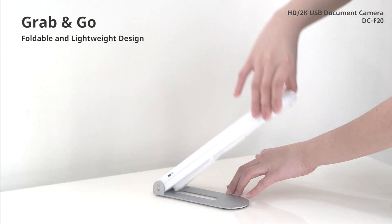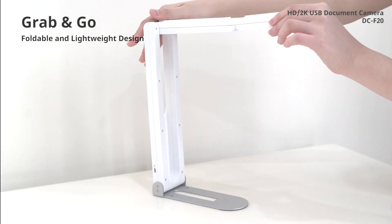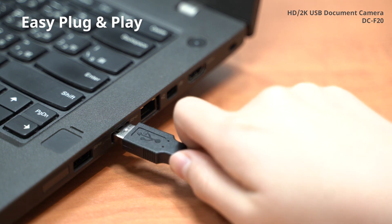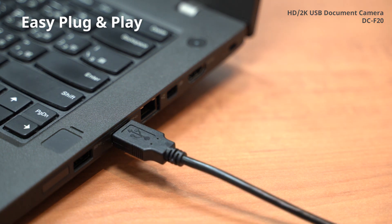The DCF20 is the ultimate foldable, portable, and lightweight document camera. Simply plug in the USB cable to start — it's so easy to use.